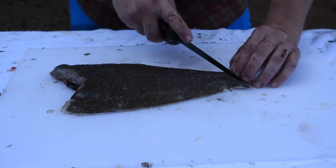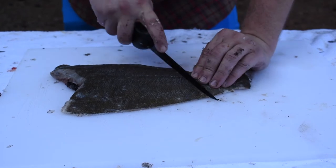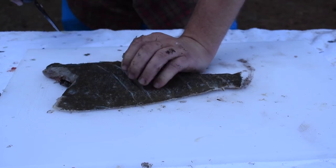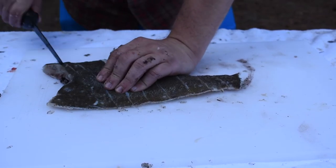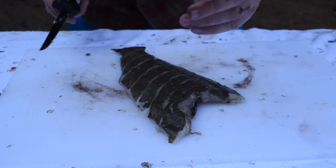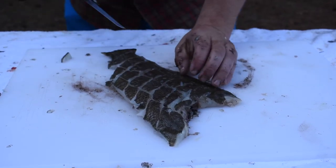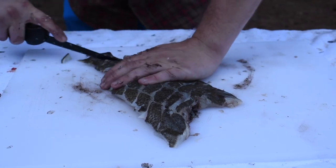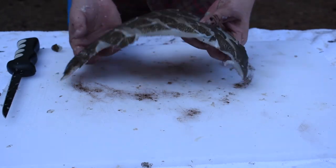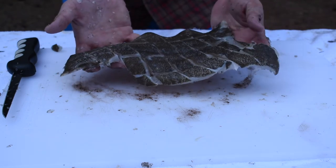So this is gonna be the whole fried one. All we're gonna do is start scoring it — just want to go right down to the bone, and when you feel the bone, kind of stop. I like to score these pretty heavily, every half inch or so. It gets really nice and crispy, and whatever batter or seasoning you use will go right into that meat. Be careful not to cut through. Each one of these squares we make is gonna flake apart — it's just like a little pull-apart bite.